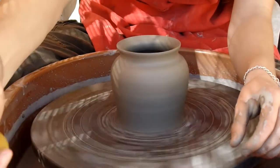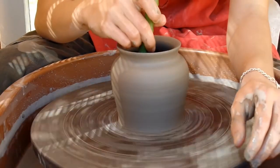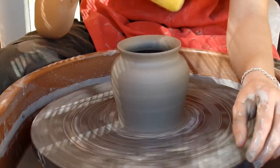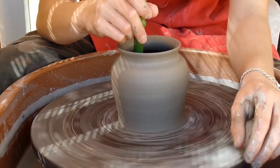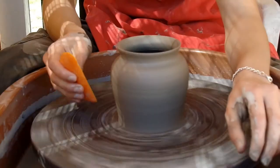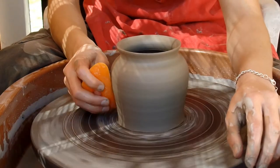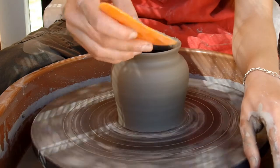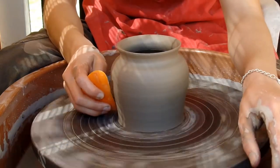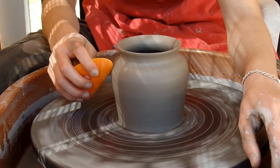You can use your regular sponge if the top is wide enough, but it's best to use something like this — a sponge on a stick. If it's a tall vase like this, that's just to get the water out of the vase and to get the lines out. Now I'm going to use this orange rubber kidney, also called a rib, and just take off the excess slip on the outside — which there actually isn't that much.